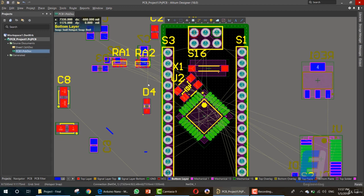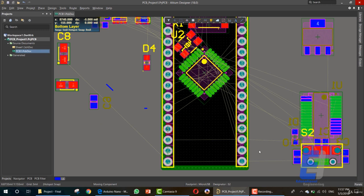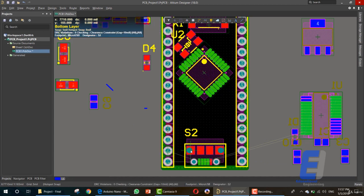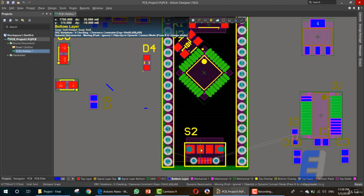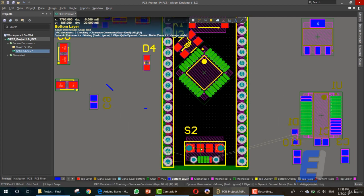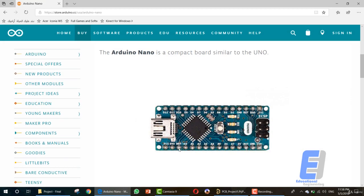After placing the connector — as you can see, this is the connector — we need to move it a little bit. Now we have the connector, the reset button, the crystal, the IC, and the micro USB.